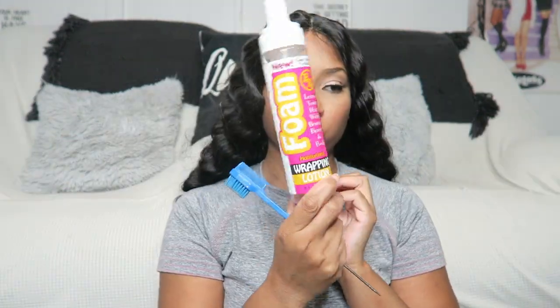This wig was so long — super long. It did look kind of awkward on me because I'm only 5'3, so I ended up cutting it about shoulder length, and that did cut down a little bit on the tangliness of it. This is just me showing you the wig before I cut and customized it.